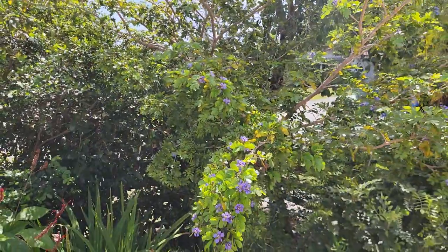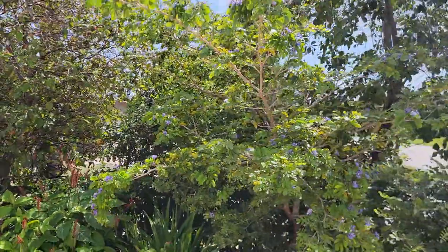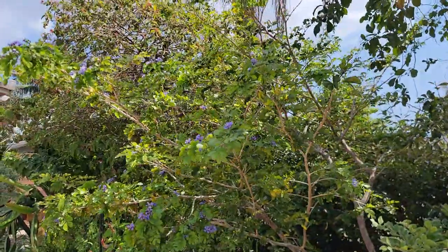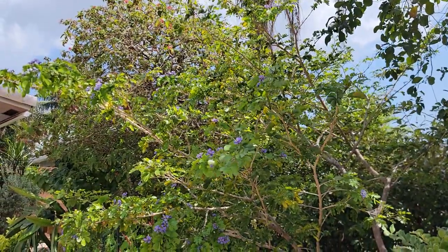Anyway, right now it's a beautiful specimen — Lignum vitae, Florida native, doesn't take a lot of room. Highly recommend you plant it in your garden, and you can get it at pretty much any nursery. All right, that's it for now. Take care.